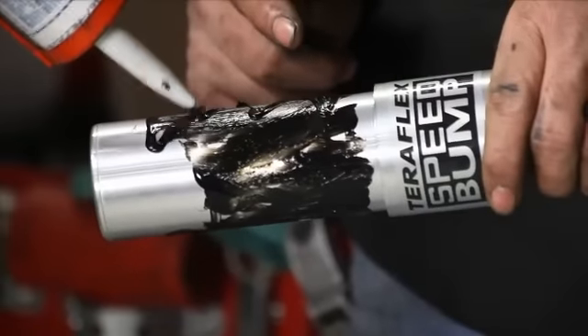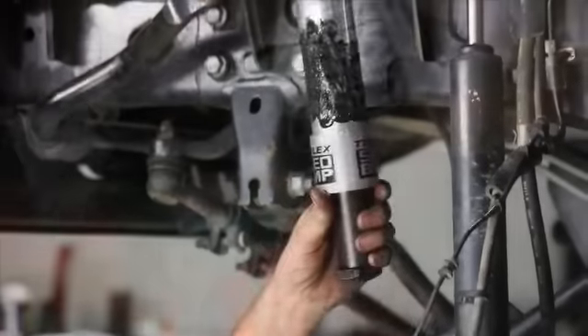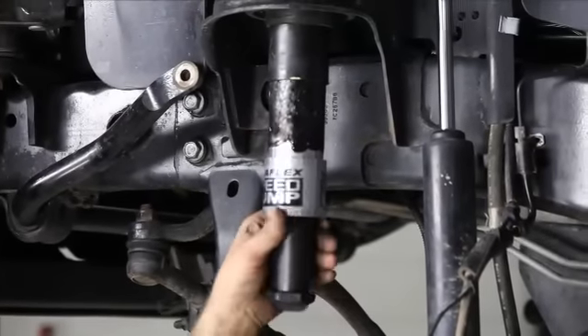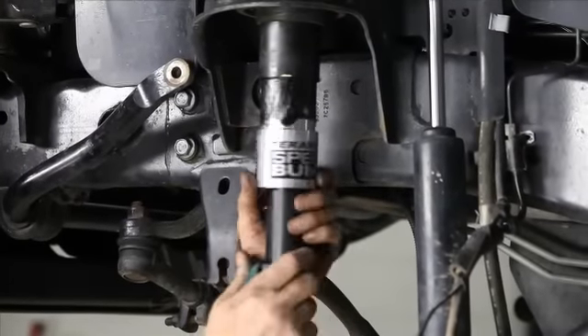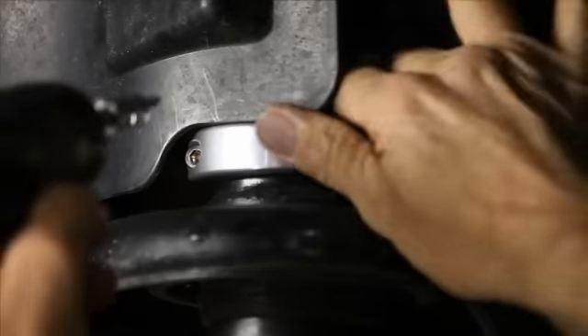Slide the speed bump into place, making sure it makes good contact with the bottom of the jounce tube. Tighten the retainer clamp and we're ready to reassemble.